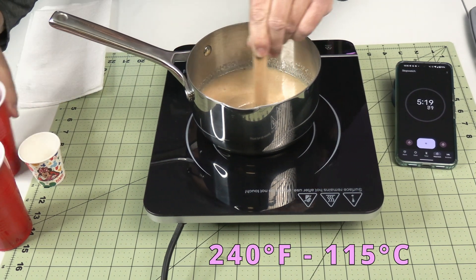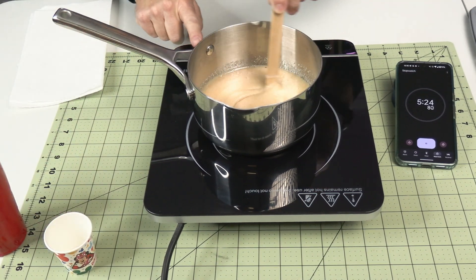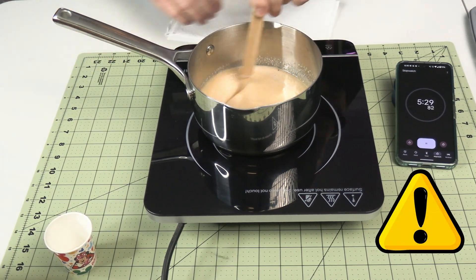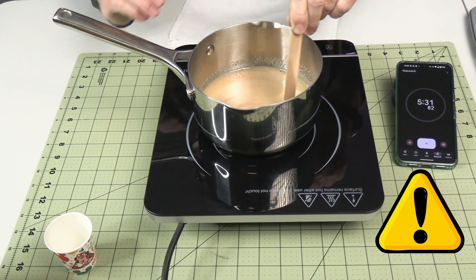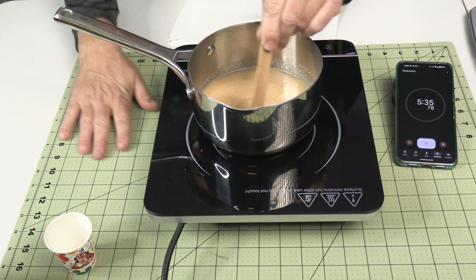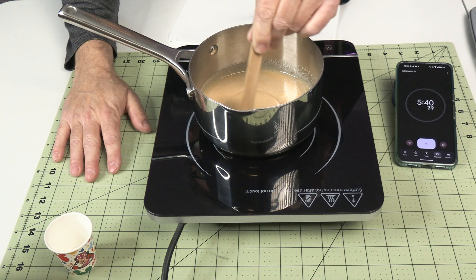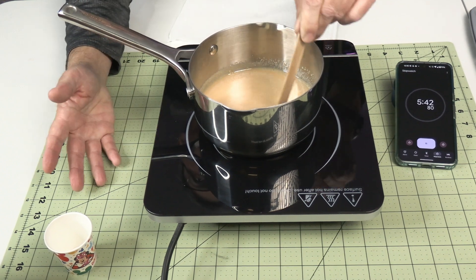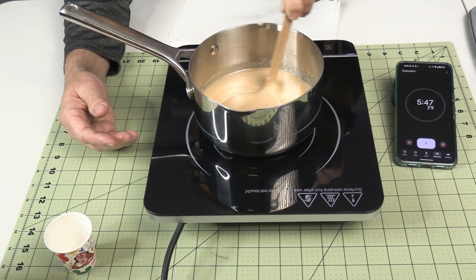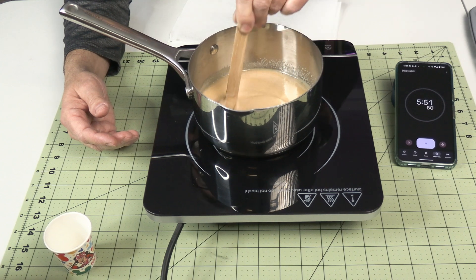That's plenty hot enough. The propellant's mixed up. I'm going to go ahead and turn this off. If you are using an open element pan, this is the time that you would take the pan off and put it on a pad of some sort — take it off the burner so it doesn't sit on the burner anymore. But because this is an induction cooktop, I can leave it on there for a very short amount of time and it'll be fine. At five minutes 45 seconds, I'm going to set this aside and get my casting tools ready.